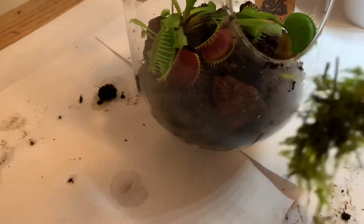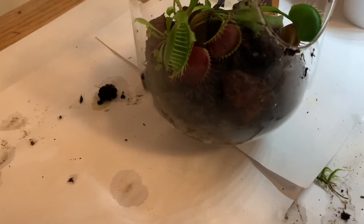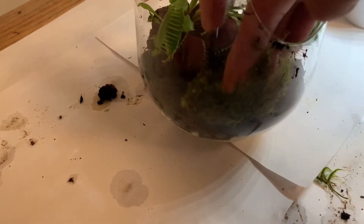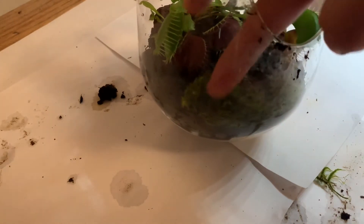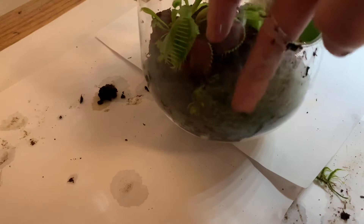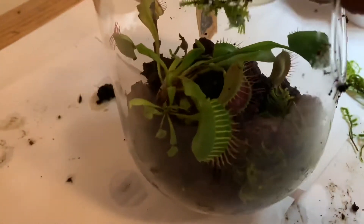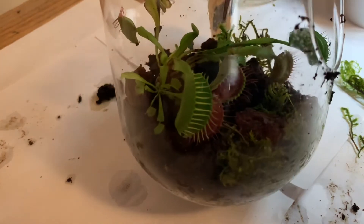Next I added some live moss. The only problem with moss is that it may raise the nutrient level of the soil, however it looks very pleasing. I tried placing moss in all the areas where soil was exposed, to prevent it from looking too plain.